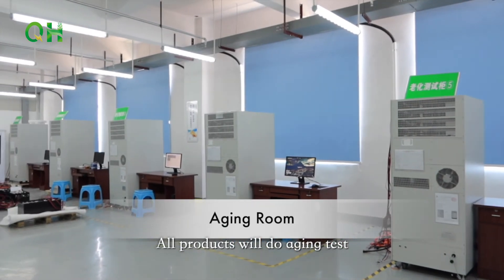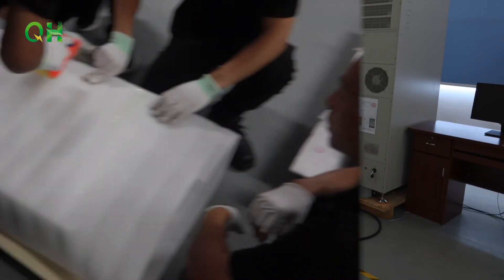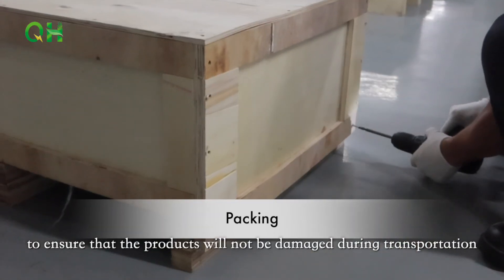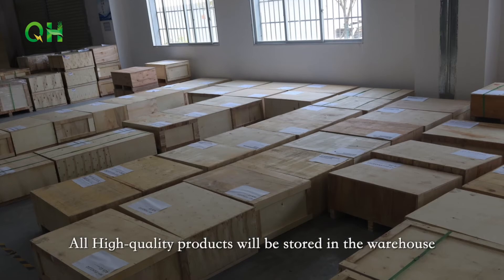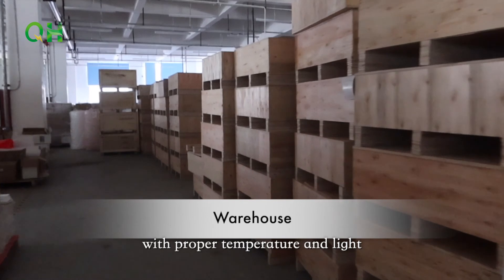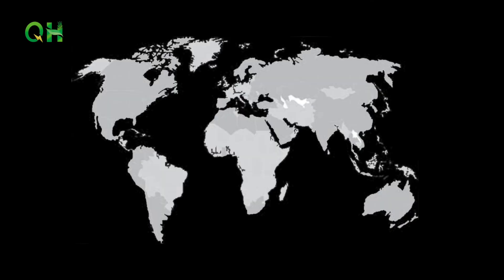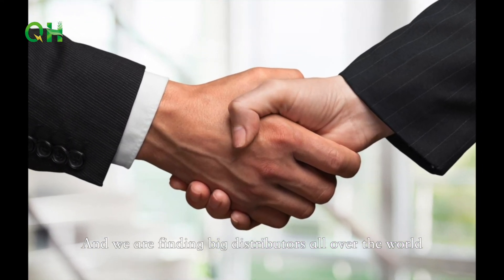All the products will go through aging testing to ensure there are no potential defects. We have multiple protections in packaging to ensure that the products will not be damaged during transportation. All high-quality products will be stored in a warehouse with proper temperature and light, waiting to be delivered to you. We already have several branch offices in many countries and we are finding big distributors all over the world. For more information, please search for our website.